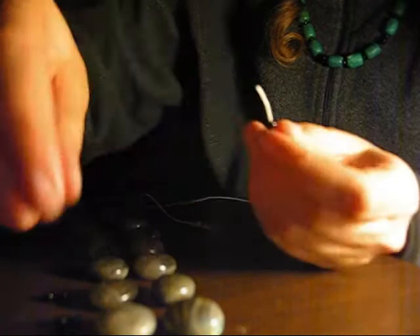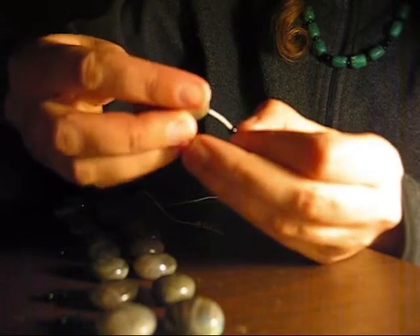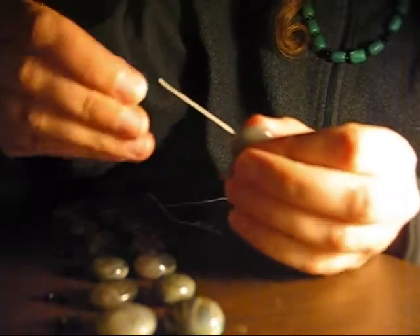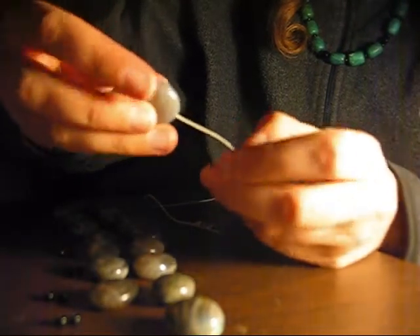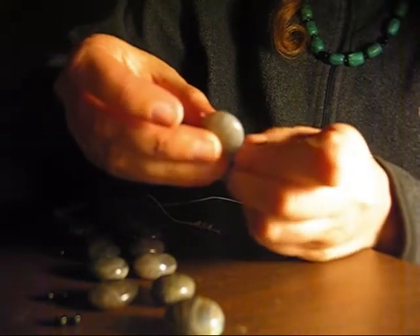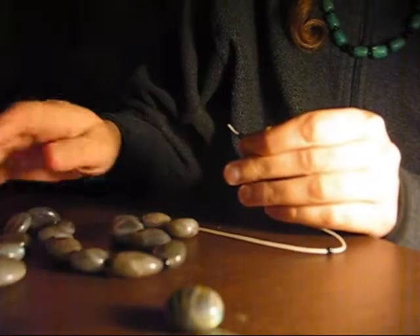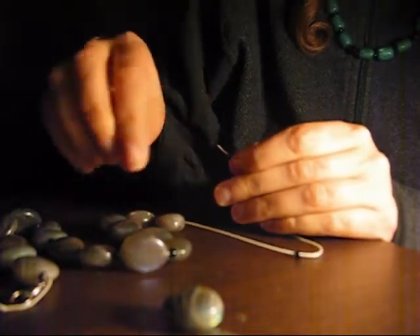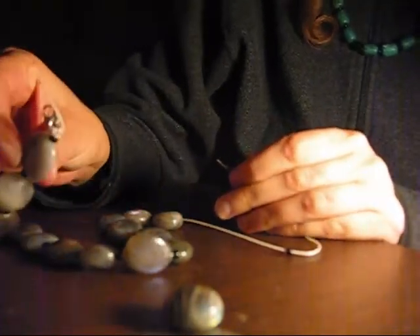So, the pattern: we've got the e-bead, then one of our Labradorite pebbles — just keep patterning, e-bead, pebble. We're almost done, it's beaded up. I think it's going to look really nice. I put the ones with the most shine in the middle and worked their way up to the ones that have the least shine on the ends.